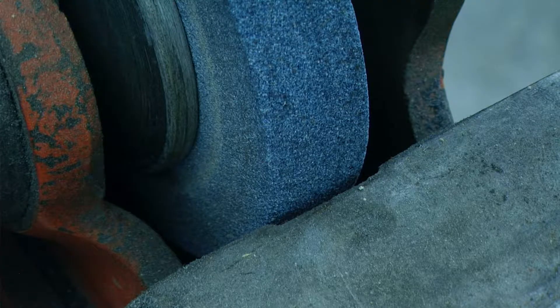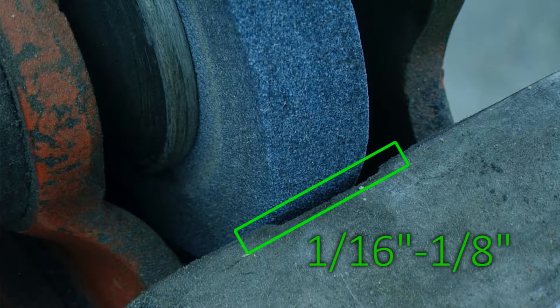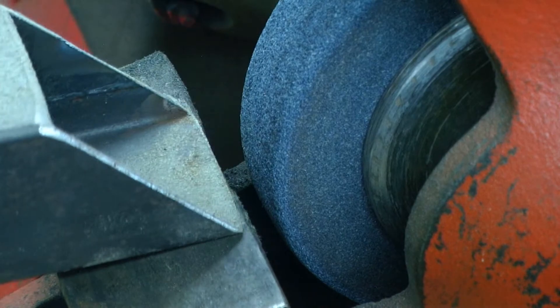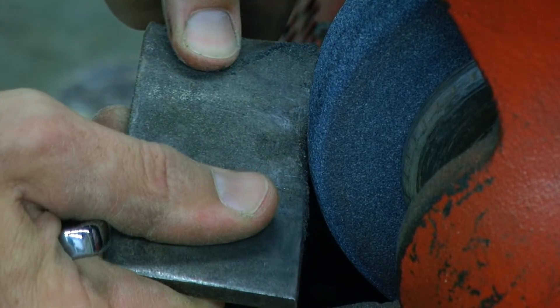As the grinding wheel wears, the gap between the tool rest and the grinding wheel will get larger. This gap should be set between one-sixteenth and one-eighth of an inch. This clearance is necessary in preventing the work piece from becoming wedged between the wheel and the tool rest.